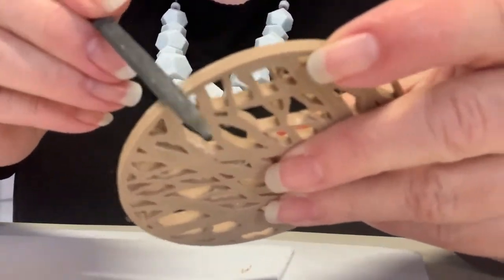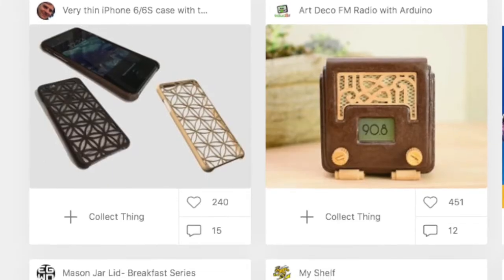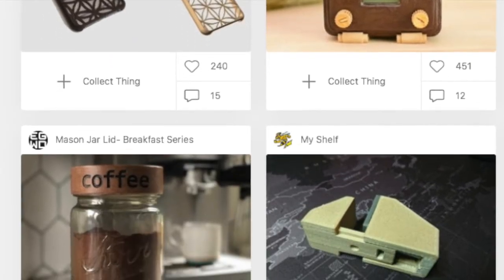If you're looking for inspiration, check out model sites like Thingiverse where you'll find plenty of examples of user models and treatments.